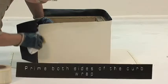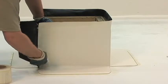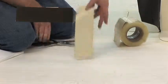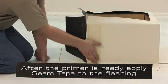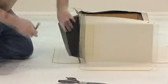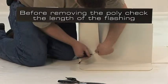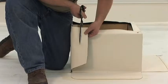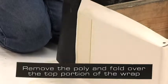For the vertical splice, prime both sides of the curb wrap where the seam tape will lie. After priming, cut QA seam tape to the height of the curb. After ensuring that the primer is ready, apply the QA seam tape to the flashing against the curb. Fold over the other part of the wrap before removing the poly to ensure that we do not need to trim the flashing. If necessary, trim the flashing so that one-eighth to one-half inch of the tape is exposed. Remove the poly and fold over the top portion of the wrap.